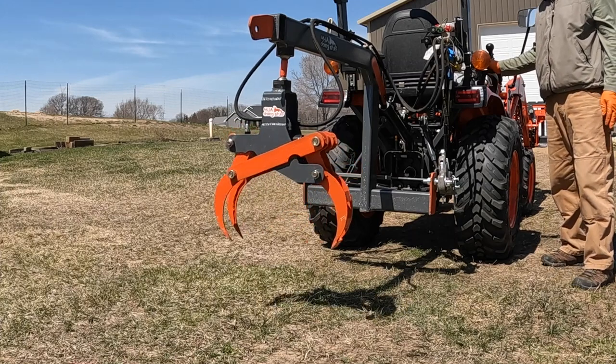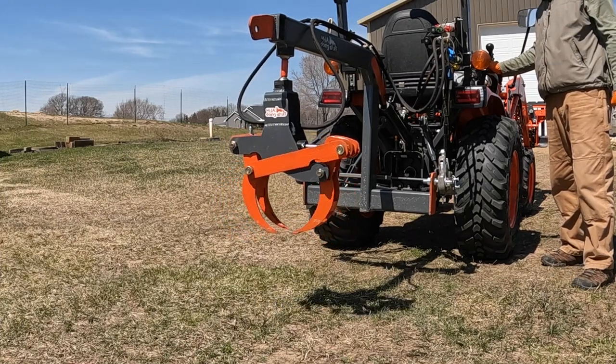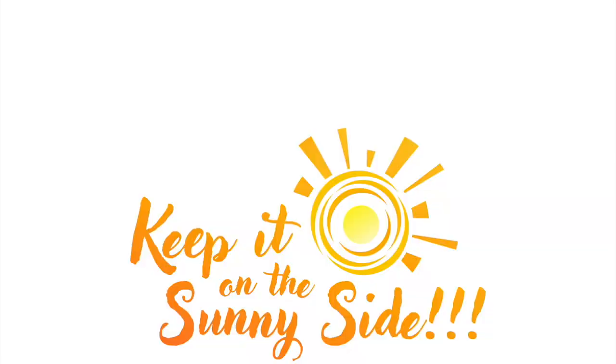Let me know what you think in the comments — I look forward to reading them. I can't wait for the weather to get better so I can test this out on the property. If you want to see the making of this grapple, I have a video I'll put up here so you can check it out. And don't forget, keep it on the sunny side.